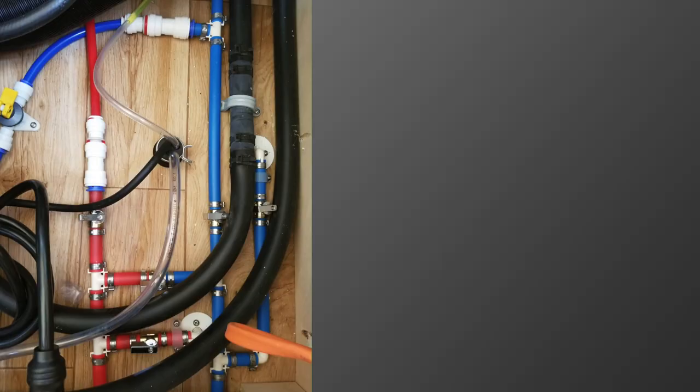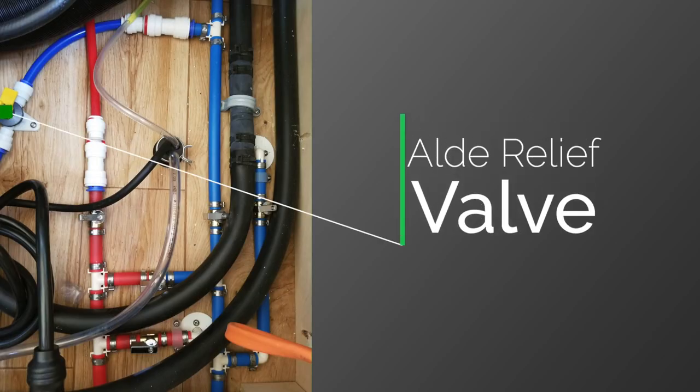After you've relieved the low point drain valves, close those up again. The next step is relieving the Aldi hot water tank. That is your Aldi relief valve — that is what's going to empty the hot water tank. That is really important: you don't want water inside the hot water tank to freeze, as that could potentially ruin the entire Aldi system. Make sure to do that, then close it up again and proceed to the next step.